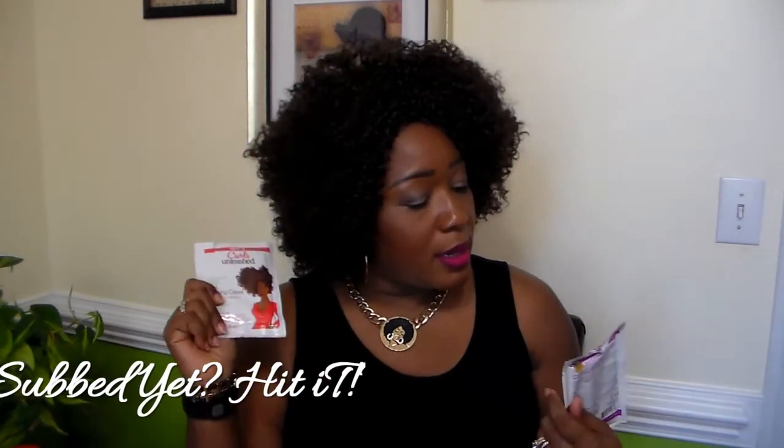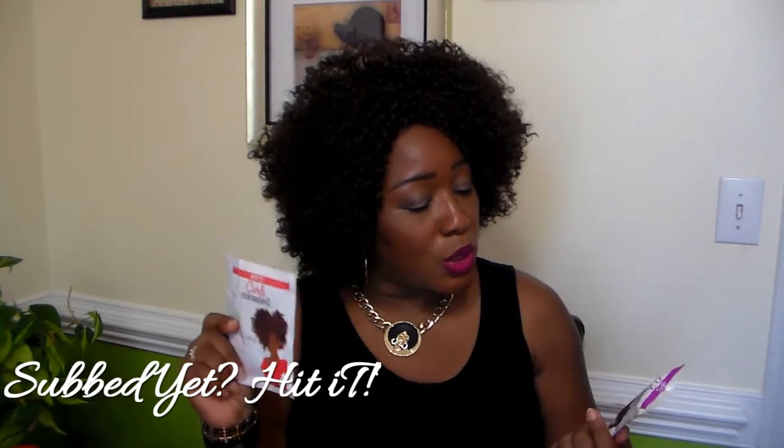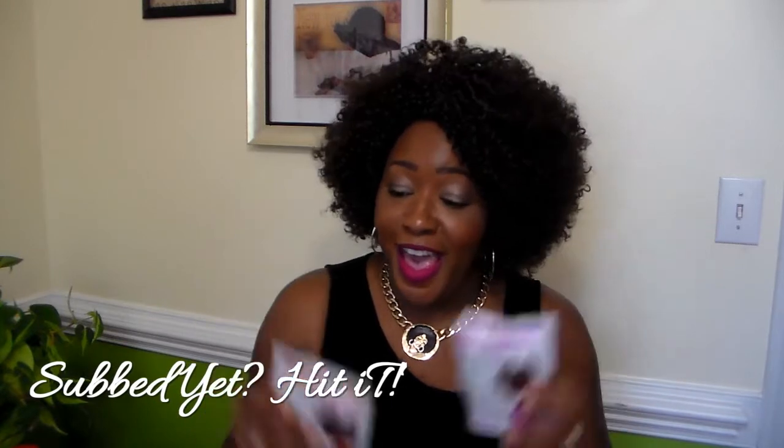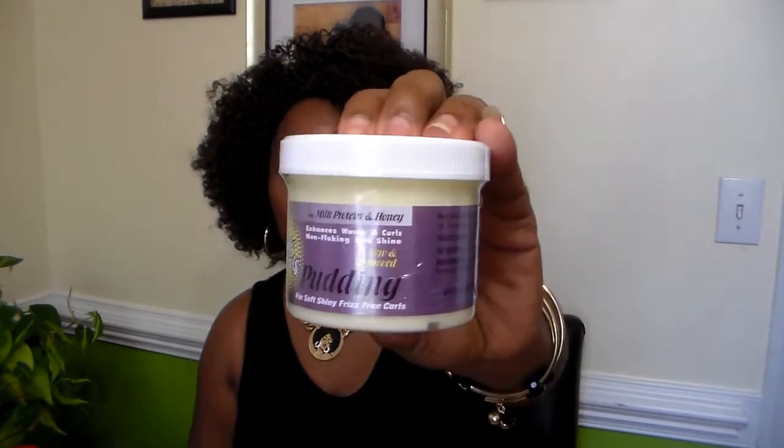So I got ORS Curls Unleashed Curl Boosting Jelly and Curl Defining Cream. I also got WORLDS OF CURLS New and Improved Milk Protein and Honey Pudding. I'm interested in trying that.